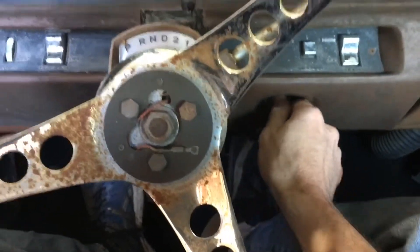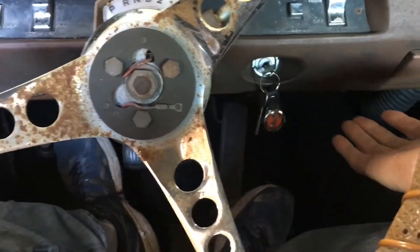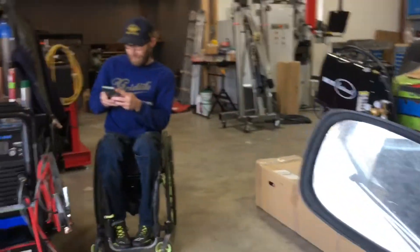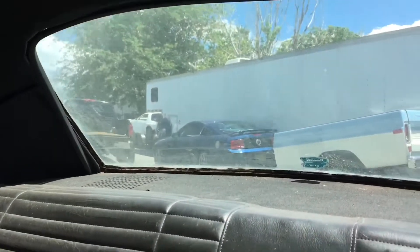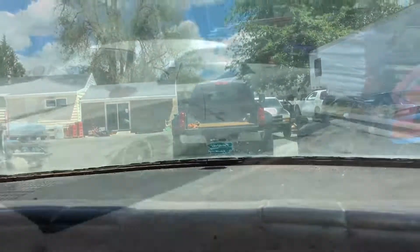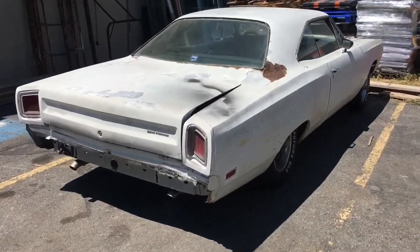This baby cranks up pretty good usually. Nice on the pedal, yeah. Bad girl right there - it's a bad girl. Rust business, hell yeah!